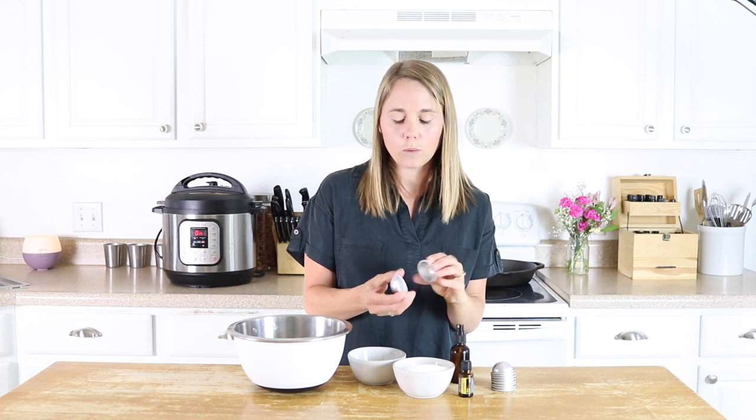You need either these little bath bomb molds, which I'll link down in the description below, or you can use a different type of silicone mold.